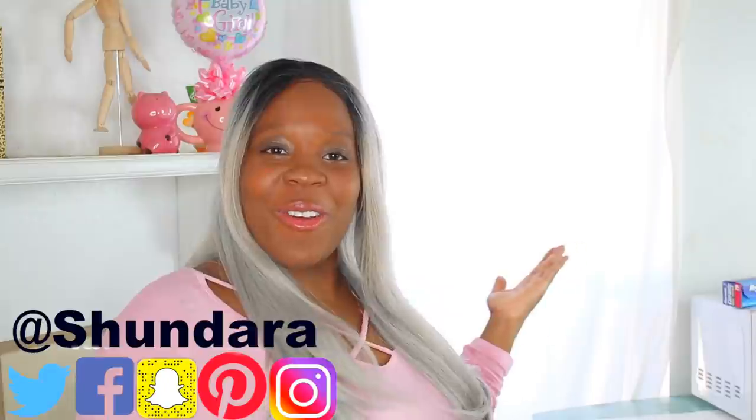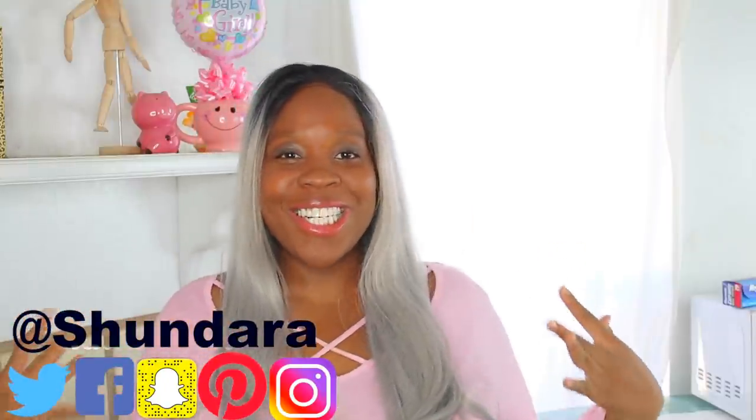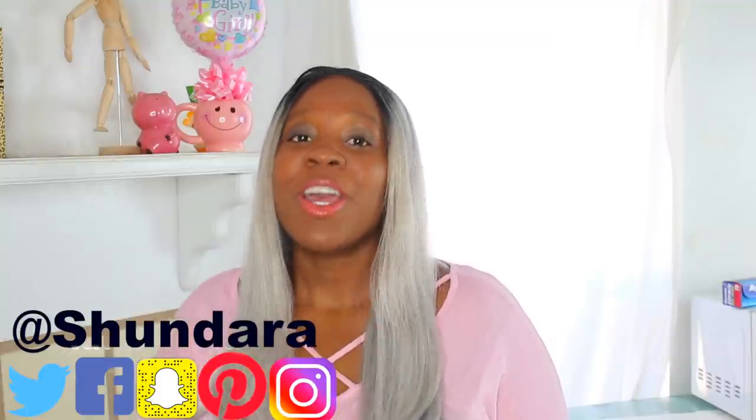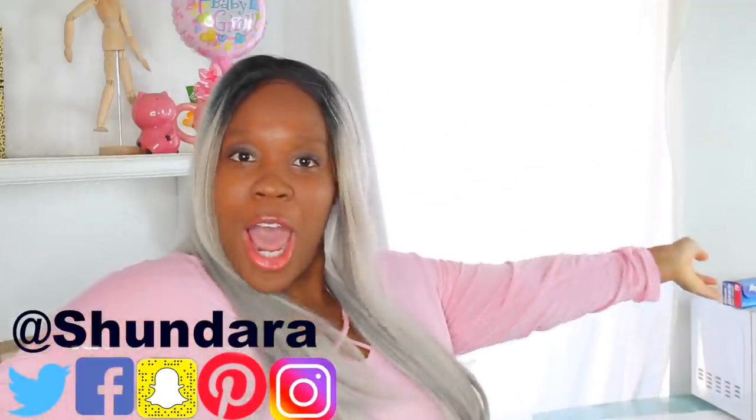In this episode of Shondera Creates, we're making an easy, easy edible composition notebook. I'm going to teach you how to make a squishy edible composition notebook. It's really squishy and it's really fun. So let's go.